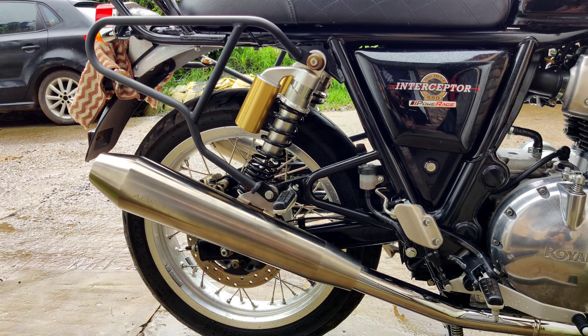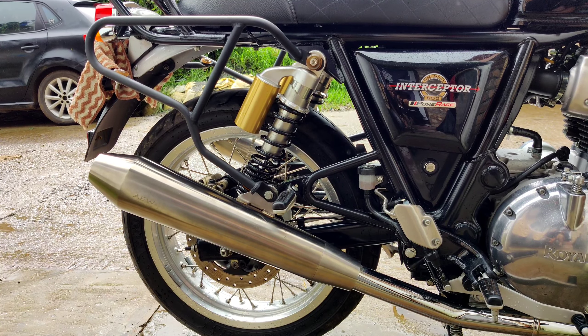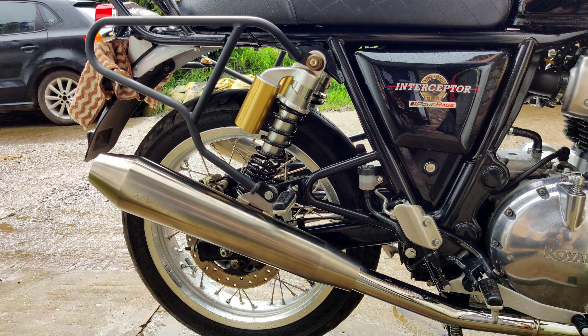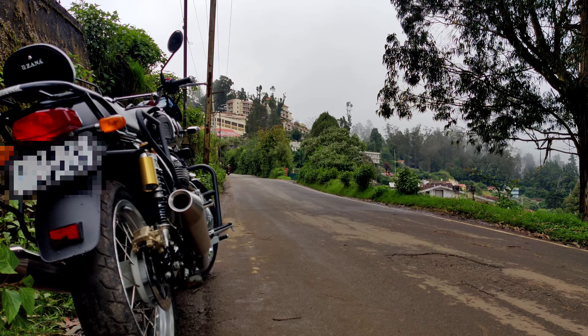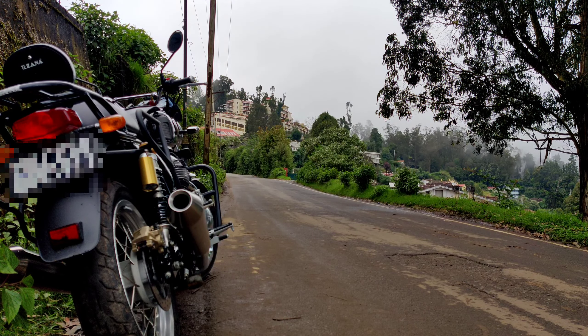Okay guys, so first of all I have a normal 4000 RPM rev. So you will hear the sound. Okay, so later I will show you a fly-by-shot without the typical sound. Okay guys, so now I will show you a fly-by-shot without the typical sound. So there is a lot of road traffic here — there are a lot of cars, so the road is not good.